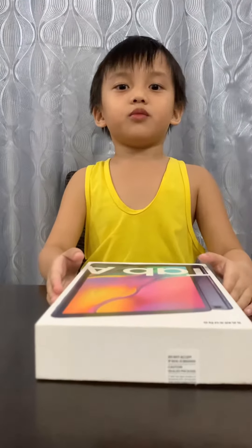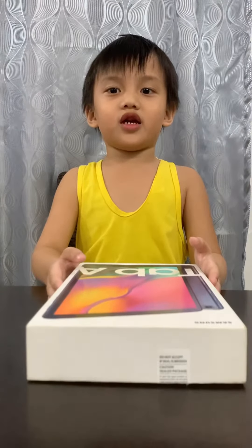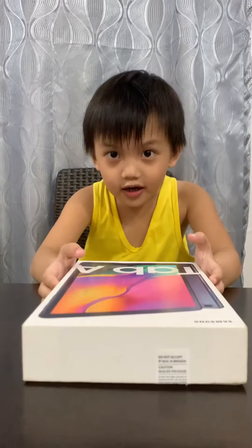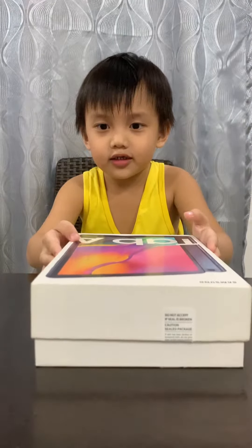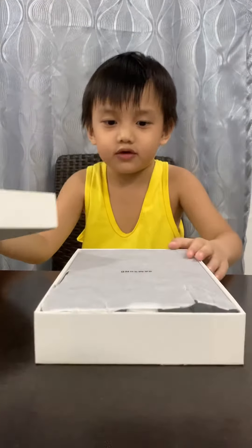Hey guys, welcome to my YouTube channel. Today we are going to unbox the Samsung Galaxy Tab A. So let's open this box and see what's inside.